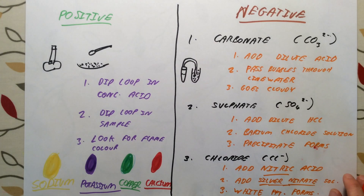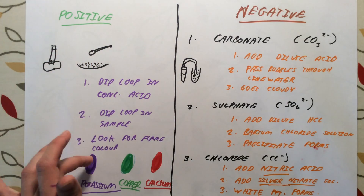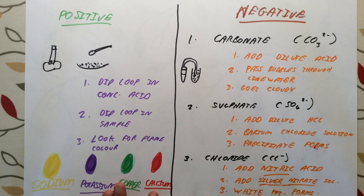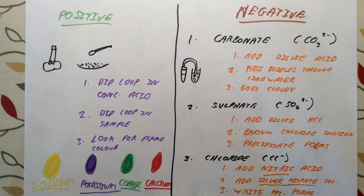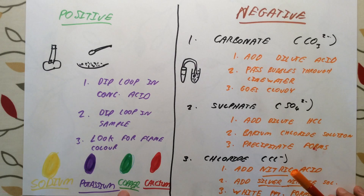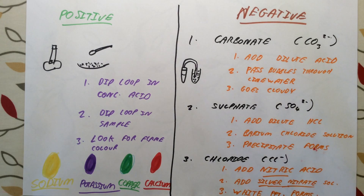There is quite a lot to learn here — make sure you do, because these are guaranteed to come up. For positive ions, learn the method and the four colours: yellow for sodium, lilac for potassium, green-blue for copper, and red for calcium. The negative ion tests are harder to remember, so write them out, cover them up, and make sure you have learned them.